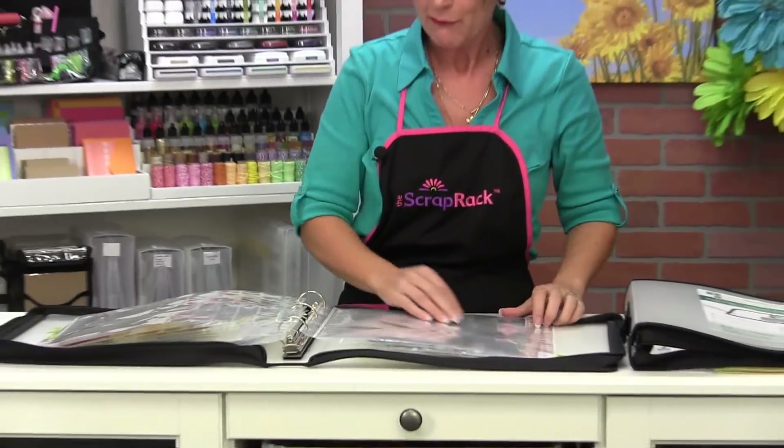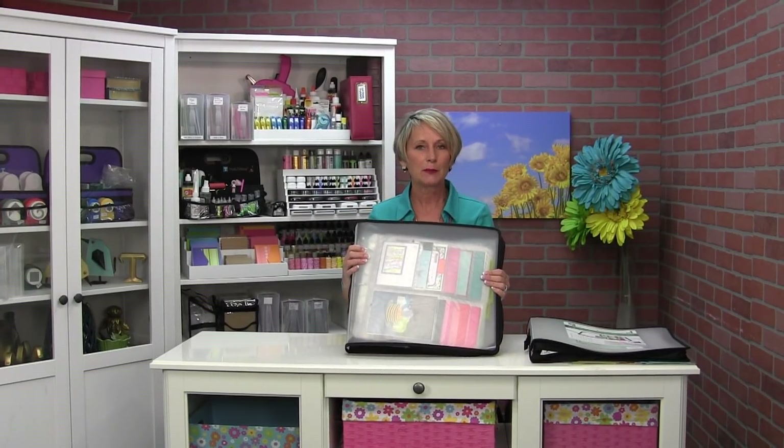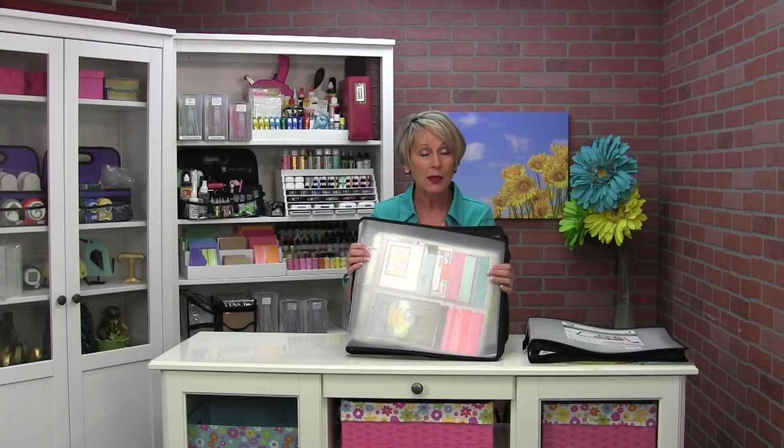So that is our big fat flippin' storage binder, crafters. You are getting the binder and three of the big fat flippin' storage pages with the binder. Now the binder is a standard three-ring and it also fits all of our scrap rack pages. So if you want to add a few extra pages in there, or you want to buy an extra set of the big fat flippin' storage pages to put in there, you can do that as well — it's going to fit any and all of those products. Thanks so much for stopping by today to learn a little bit about the big fat flippin' storage binder. I look forward to talking to you again soon.